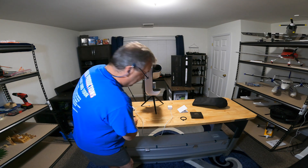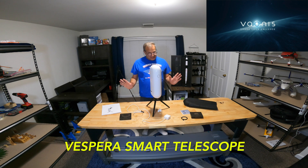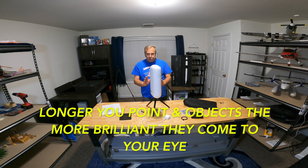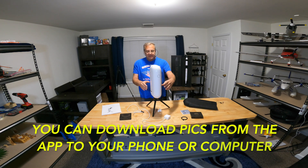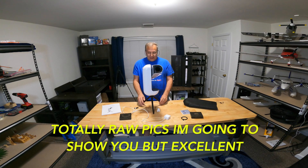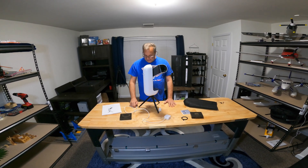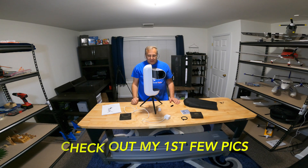That is basically the Vespera from Vaonis — I apologize if I've destroyed the pronunciation, it's a French company. I took this out the other night and got about one to two minute exposures of some objects. It does what they call stacking — every 10 seconds while it's looking at an object it stacks the image. You can also edit on your computer to enhance colors. These pictures were me doing nothing. The cost is $1,499. Thank you for watching — stick with me and I'll show you how the app works soon. This is Joe at Droman Productions, salute and see ya!